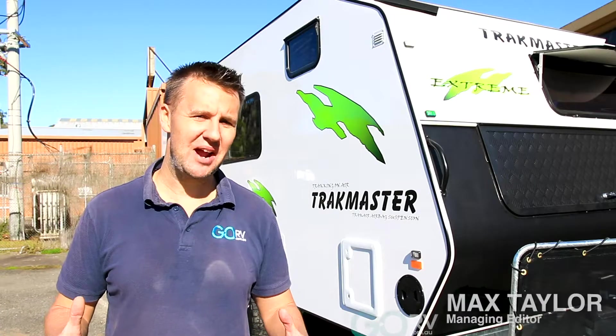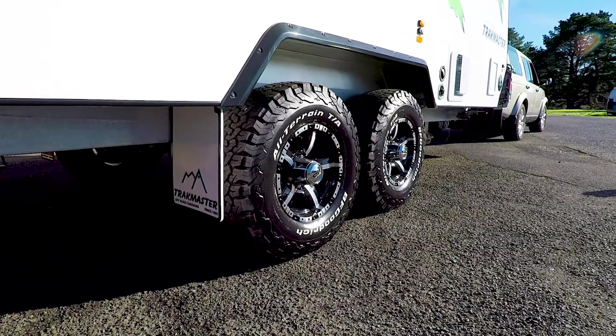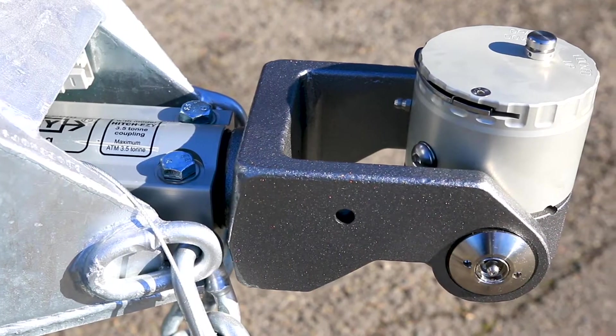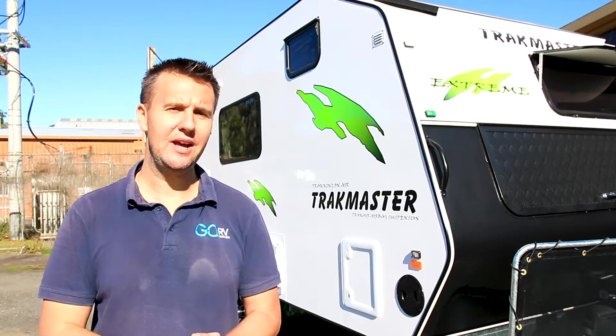I'm out at Trackmaster Caravans because Trackmaster is now fitting as standard to their tandem axle caravans the Hitch Easy off-road coupling. I want to take a closer look at this impressive piece of equipment and even speak to the man behind the coupling, John Alsop.